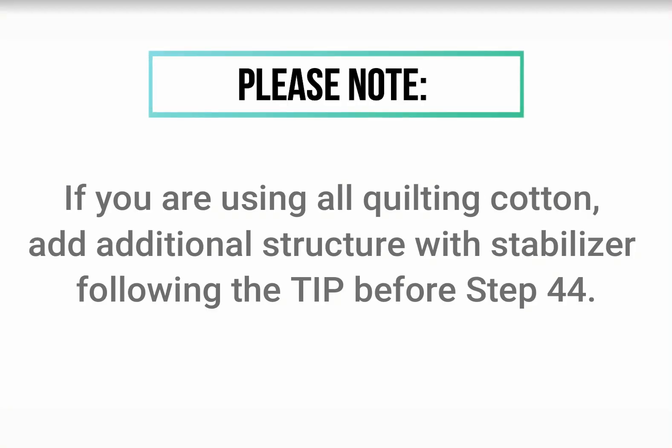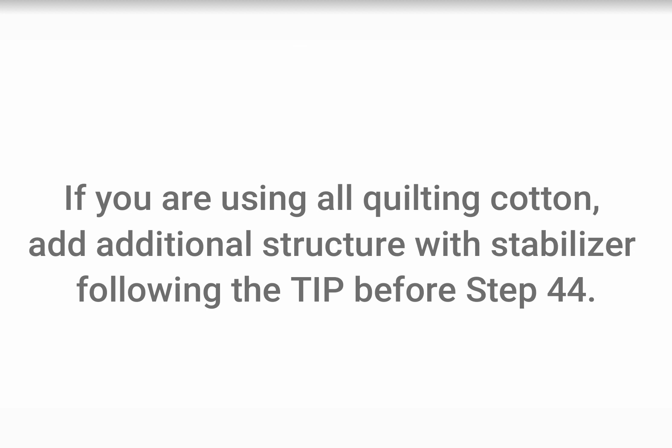If you are using all quilters cotton and want to give additional structure to your wallet, cut two pieces of ultra firm stabilizer according to the instructions. Follow the tip given directly before step 44 to add this additional structure.